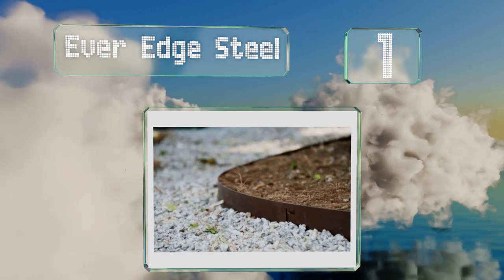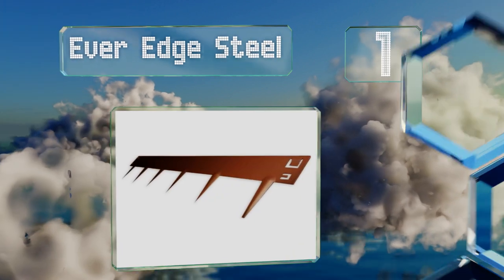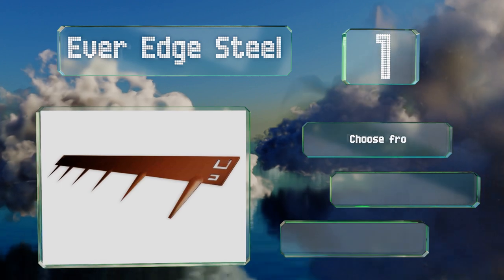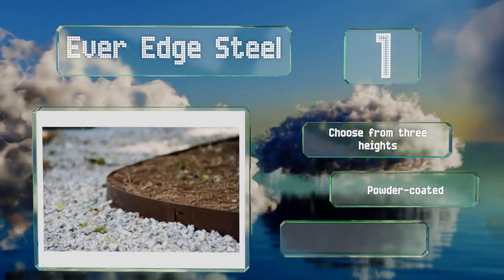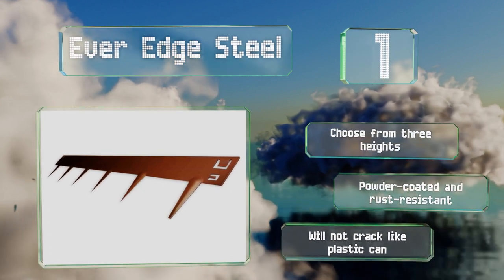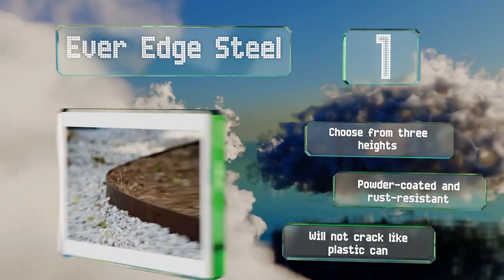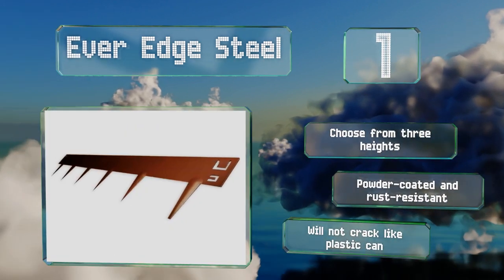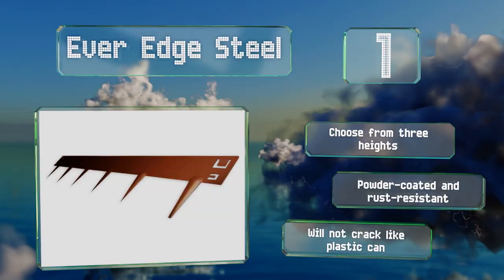Coming in at number one on our list, for large projects that require years of durability, the Ever Edge Steel comes in 39-inch sections that are flexible enough to bend around corners. It's available in four colors — slate or black for accents and two brown shades that blend into landscapes. You can choose from three heights, all of which are powder coated and rust resistant, and it won't crack like plastic can.